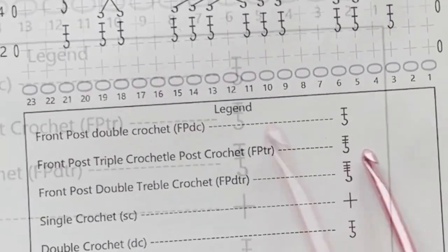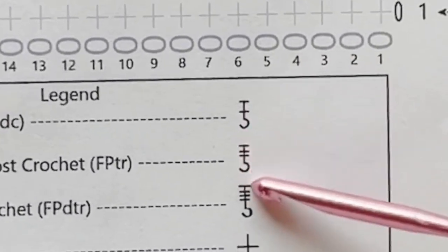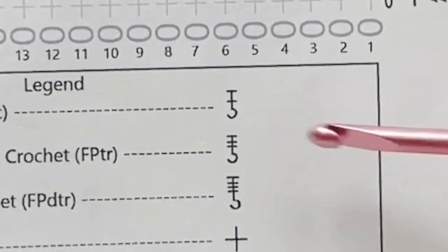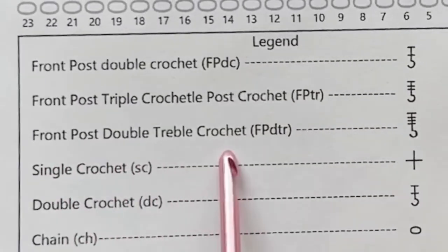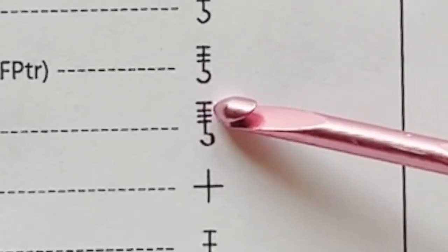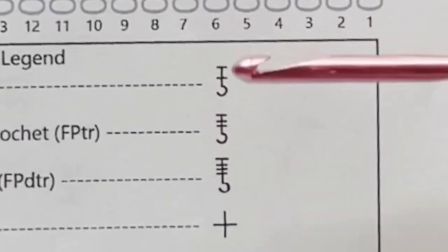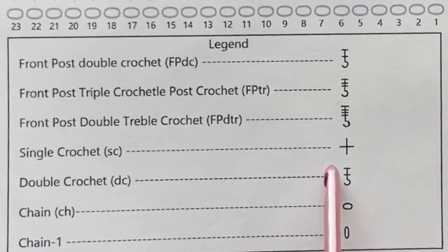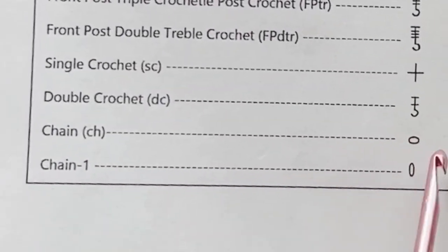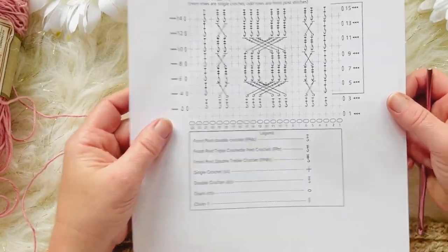Note: there's a typo in the chart where I wrote 'front post triple crochet' — it should be front post treble crochet. The front post treble crochet symbol has the same hook at the top but with two lines through the center, meaning you yarn over twice. Front post double treble crochet has three lines — you yarn over three times. Whatever lines appear between the little hook and the top line indicates how many times you yarn over. The single crochet is a plus sign, chain stitch is a horizontal oval, and chain one is a vertical oval.